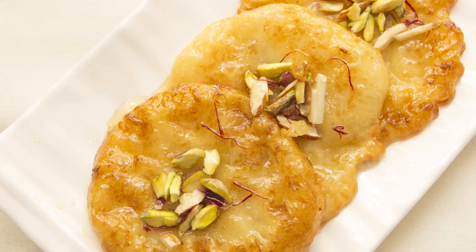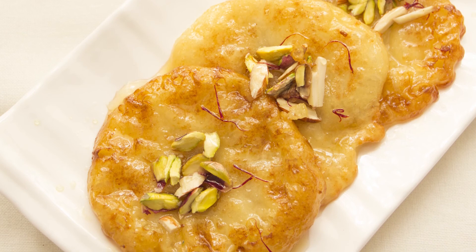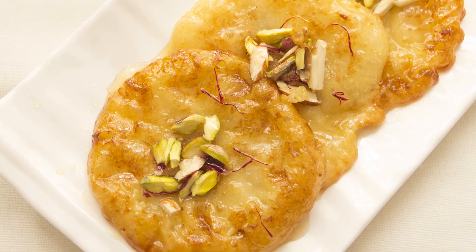No bhog or offering to the gods is complete without sweet dishes. Malpoas are easy to make and come together in almost no time. As a variation, you could serve malpoa with rabri, or flavor it with orange, kevra, or even chocolate — the choices are endless. The sweet decadence of biting into a malpoa is sheer bliss.